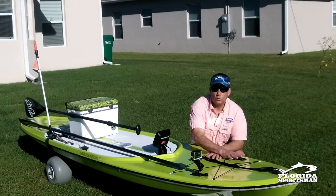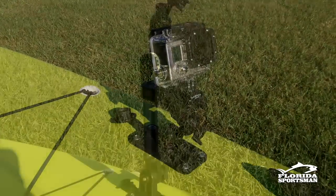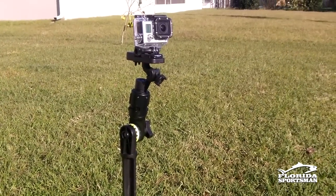If you look, I've got two Scotty rod holders up front, and I usually use those for my cameras. Sometimes I'm shooting with just one, sometimes two cameras at once.